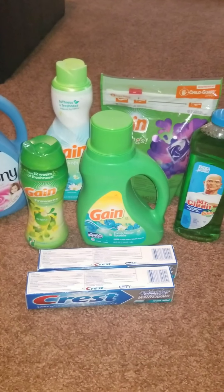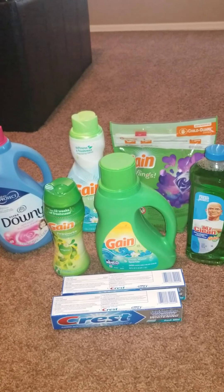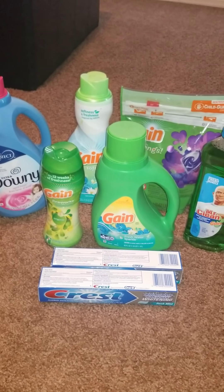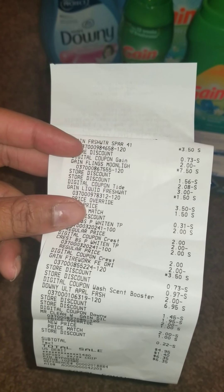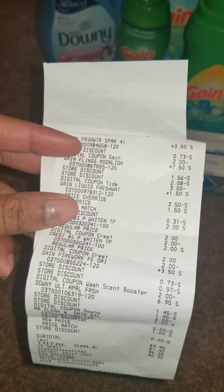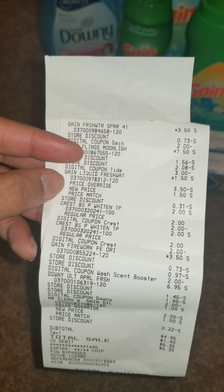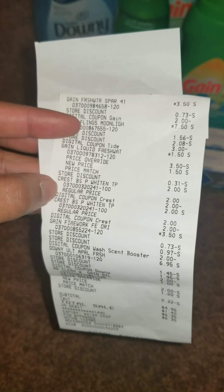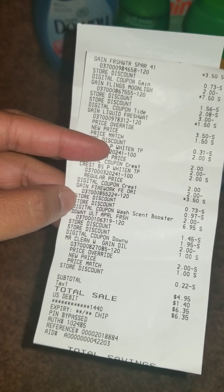Your subtotal should be $4.95 for all these items plus tax. My tax was $1.40, so I paid $6.35 out of pocket. Here's my receipt: Gain detergent $3.50 — $2 digital came off; Gain Flings $7.50 — $3 digital came off; Gain Fresh Water — $2 did not auto-apply, manager manually took it to $1.50; Crest — two $2 digitals came off.